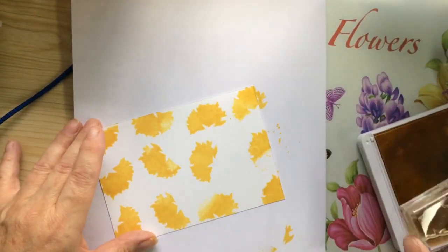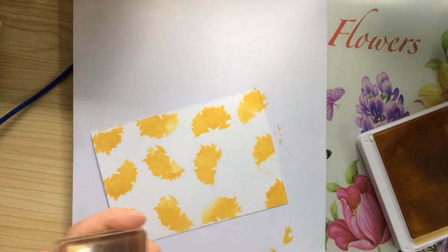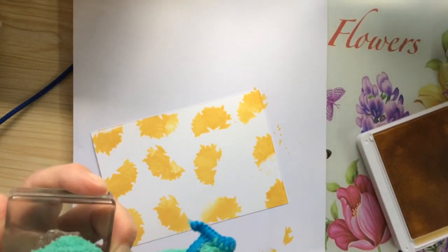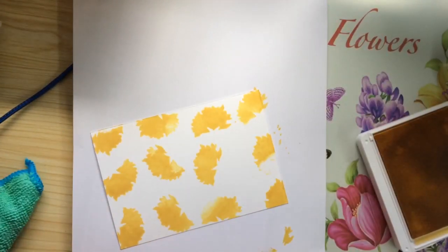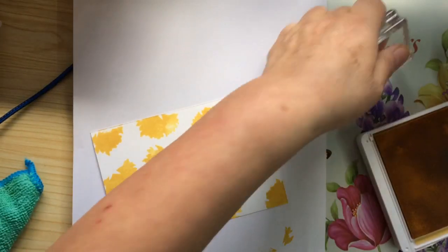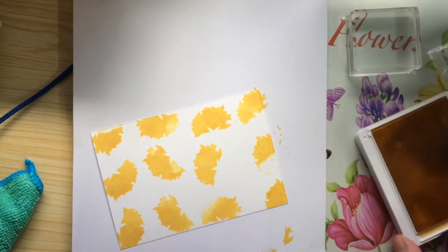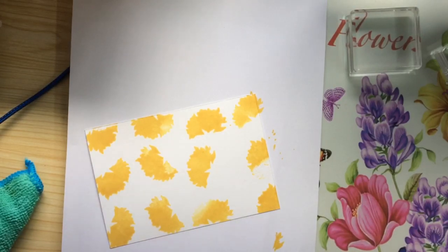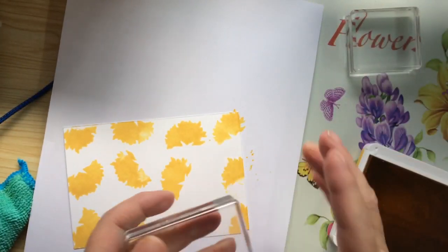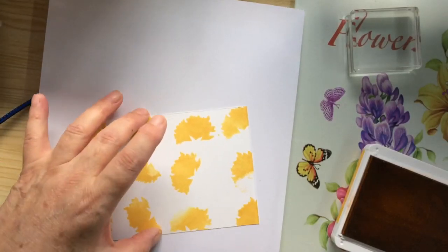And don't worry about blip stamping either. I'm not going to put another one in there. Clean this off. I used to use baby wipes — I actually bought some the other day. But I also bought some of the microfiber cloths, and I have found they are absolutely wonderful. I know I get into a mess very quickly. Just clean this off, because I have actually stamped with this once, so it's not too bad.